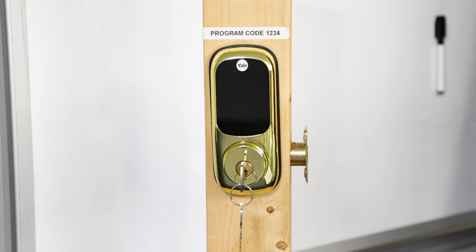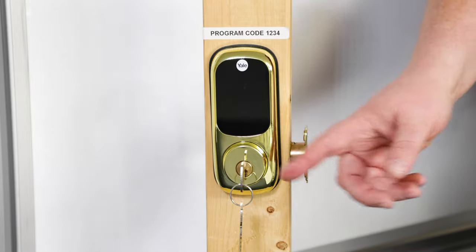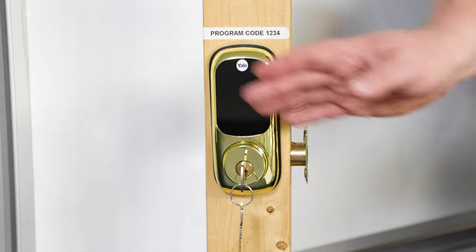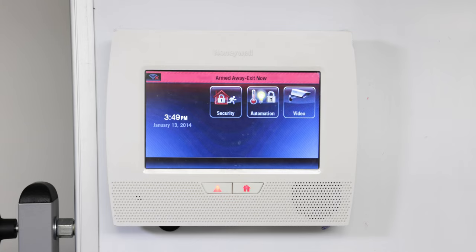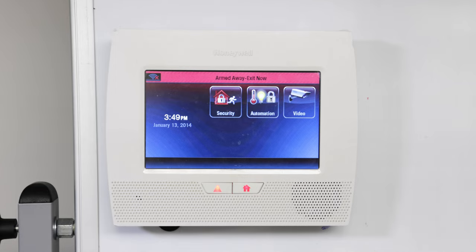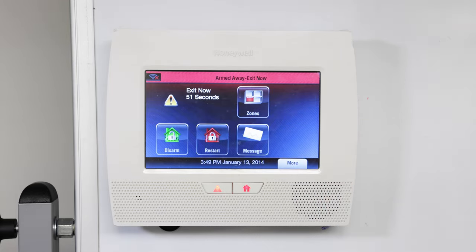So from here, once you've got everything set up programming-wise and with the Z-Wave lock already enrolled, you can now lock the lock either with a thumb turn on the back, your key from the front, or some locks allow you to swipe to lock. This now arms the system — it'll do its countdown to arm away. We can actually go here and watch the countdown.